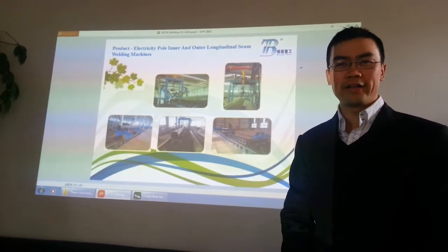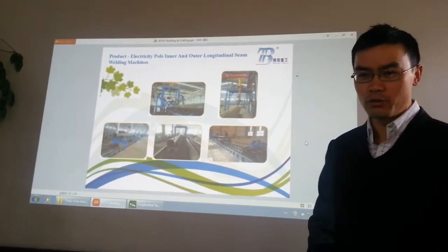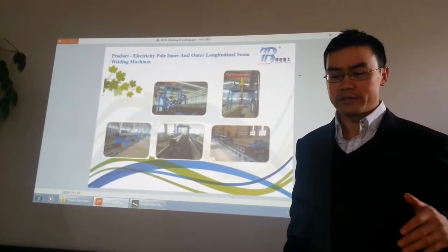Hi, this is Bobby from Bota Welding and Cutting Company. Welcome back to our presentation. If you want to know more of our products, look down this video.